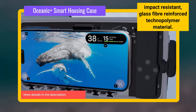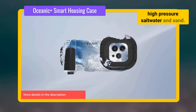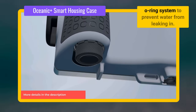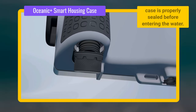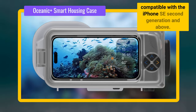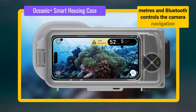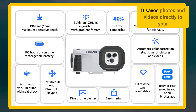The material is designed to withstand the rigors of underwater use, including high pressure, saltwater and sand. It is also resistant to corrosion and UV damage. The case is sealed with a double O-ring system to prevent water from leaking in. Additionally, the case has a built-in vacuum pump and leak sensor to help ensure that the case is properly sealed before entering the water. It also doubles as a dive computer and gives real-time dive info right on your iPhone's screen, and is compatible with the iPhone SE 2nd generation and above. It has a depth rating of 60 metres, Bluetooth controls the camera navigation using external buttons, and is compatible with ultra-wide lens features on newer iPhones. It saves photos and videos directly to your iPhone Photos app or your Oceanic Plus logbook.